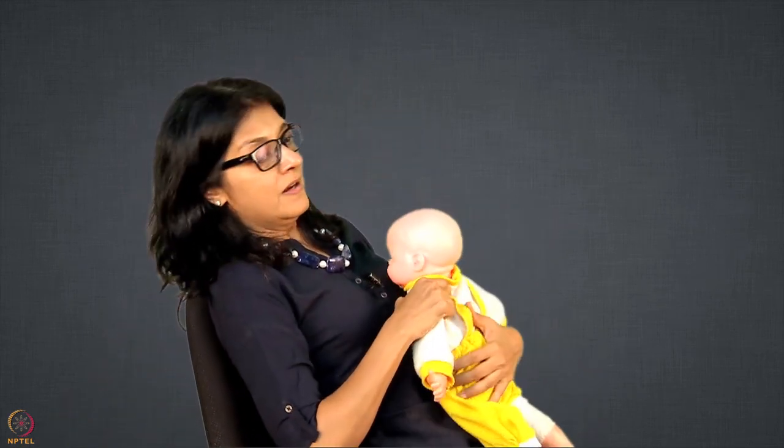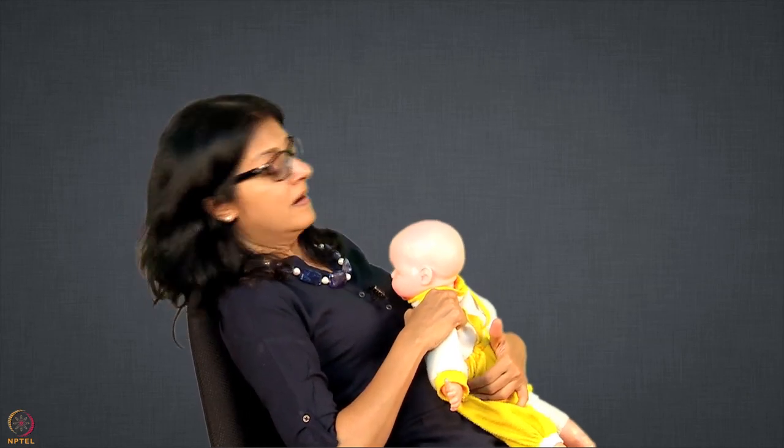Sometimes what happens is mothers are really tired, so we do recommend laid back hold if mothers are tired and they want to relax. In laid back hold, we tell mothers to take a reclining chair, or even on the bed she can put two or three pillows. Then she can basically relax — not completely reclined in a back supine position, but more in a reclining position. And then the baby can come on her in this position; this is called laid back hold.